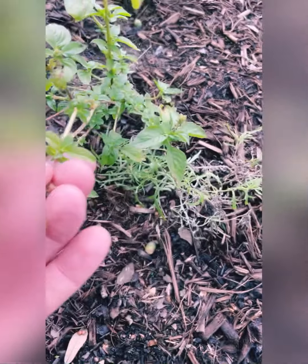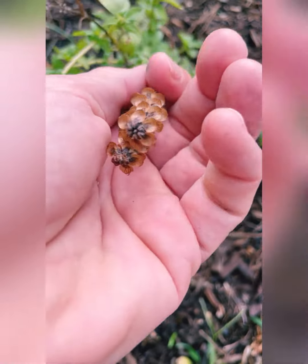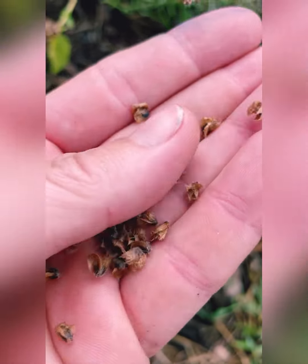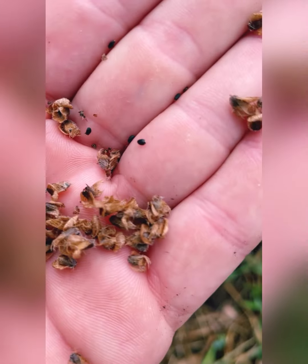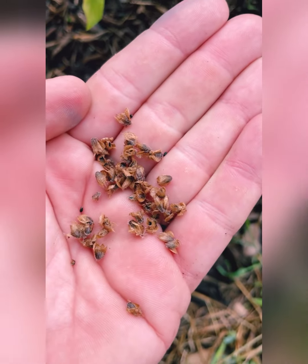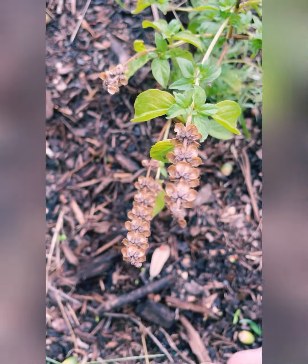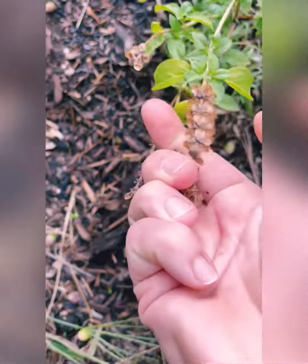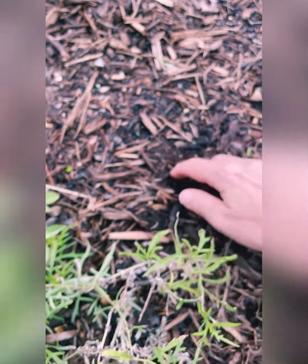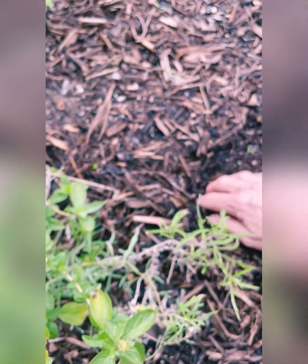Coming around the garden bed, I can see this lemon thyme that is pretty spent — it's coming through the end of its life cycle. These were once beautiful basil blooms and now they are the seed tops. I'm going to pull these up and you can see the little black seeds. Inside each of these tops are going to be several seeds, and again I'll put these into a paper bag or paper envelope so any moisture can evaporate and save them for spring. This plant is actually a volunteer that came back from seeds that I did this to last fall. To plant them, I just scratched them into the mulch.